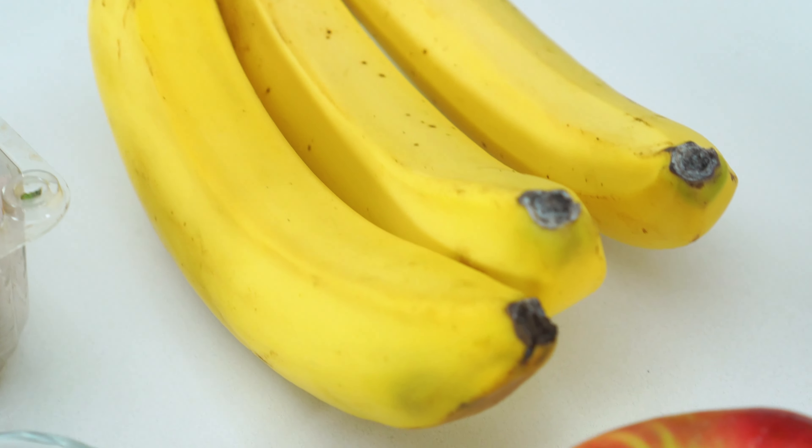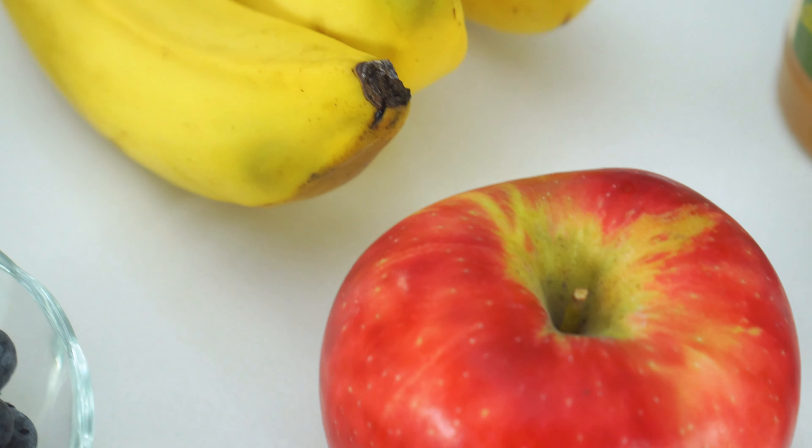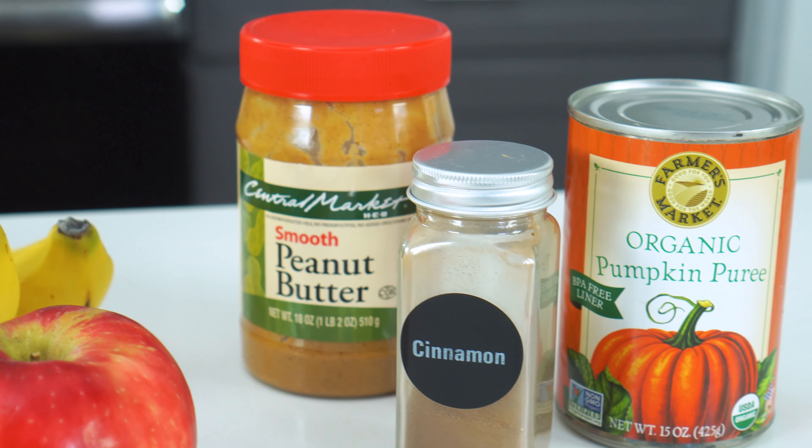For flavorful additions, you can use everything from fresh or frozen berries, bananas, and other fruits, to nut butter, spices, and even pumpkin puree.